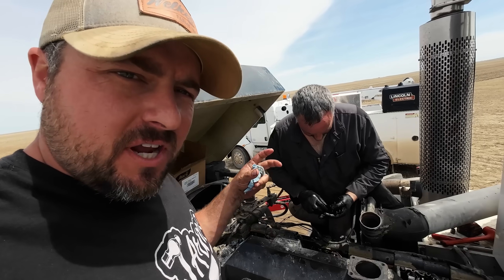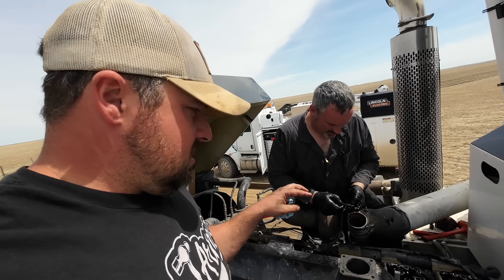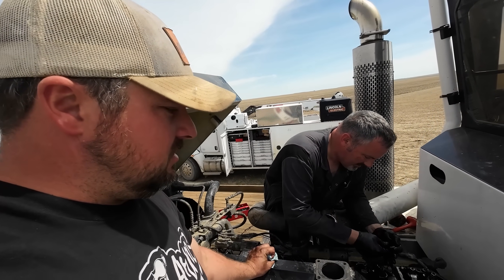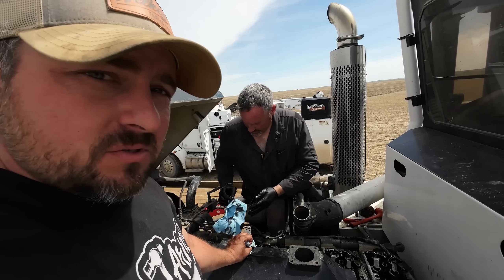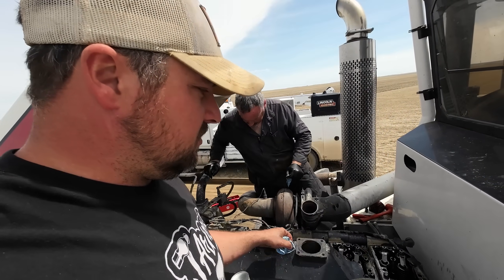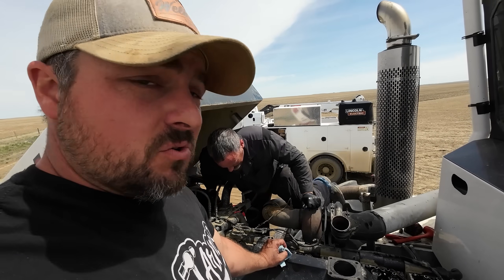He's installing the retainer ring so the injector doesn't pop out with the compression. He's going to put those on top, and we're going to take the bolts on either side, put them down in there, and torque them down to 13 foot-pounds. Once those are tight, we'll take these rocker arms, put those back on, and do the adjustments so that everything's correct. And then it should run.